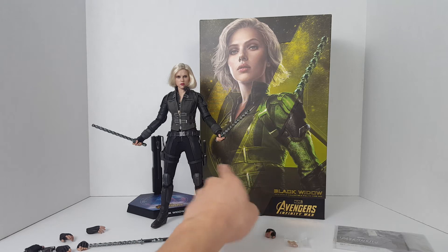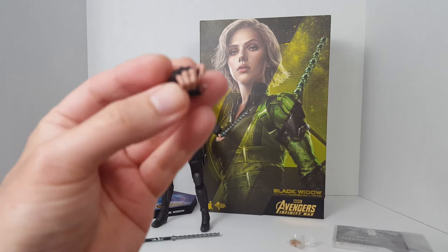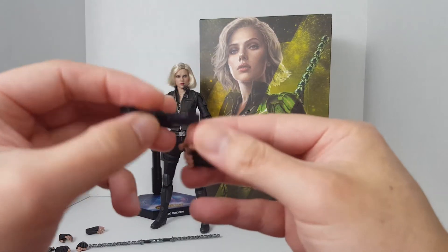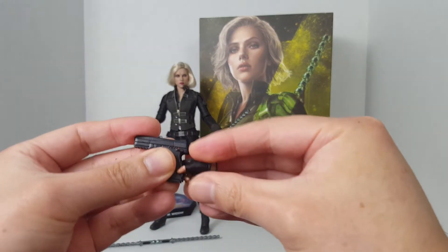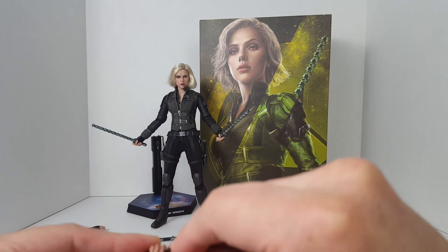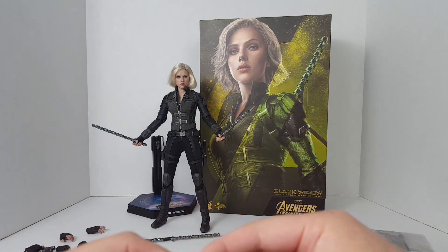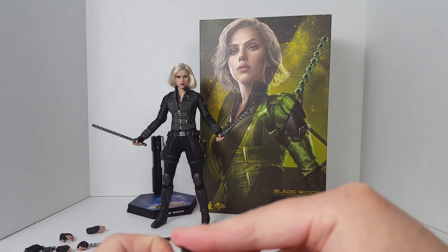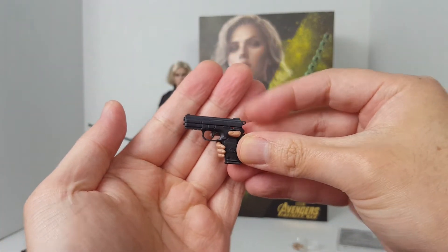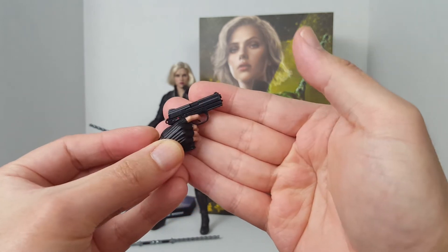One of the disc shooters is attached to the holster on the side, and we get another gripping hand that doubles as a trigger hand. So if you have a 1/6 scale weapon you can give her, she can actually use it — this is the FN 5-7 from my Snake Eyes figure, and you can see the finger goes over the trigger very nicely.